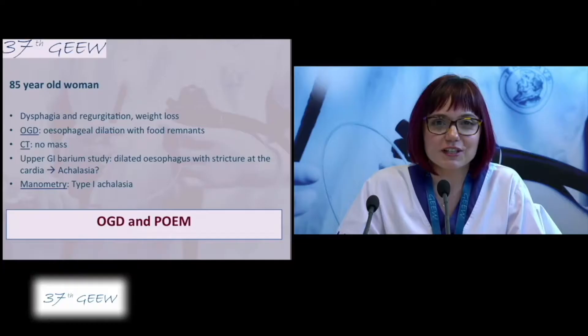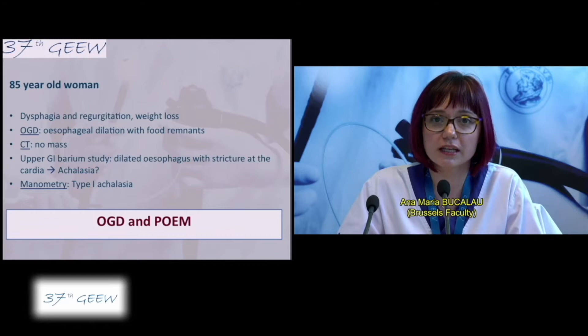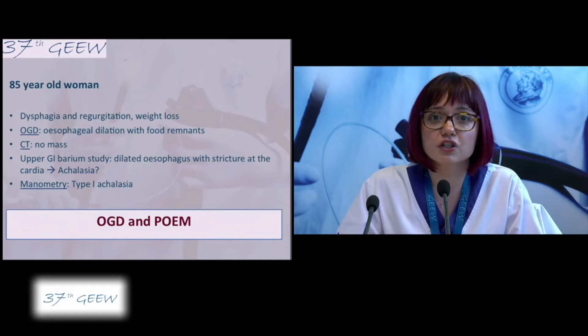The next patient is an 85-year-old woman that presented dysphagia, regurgitation and weight loss. The Eckhart score is 8. The gastroscopy revealed esophageal dilation with food remnants. The CT scan disclosed no mass and the upper GI barium study showed a dilated esophagus with stricture at the cardia suggesting achalasia. This was confirmed by the manometry that showed a type 1 achalasia.